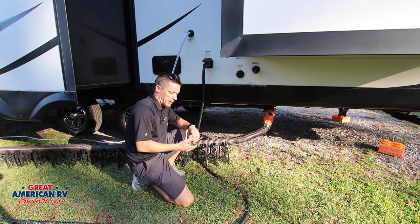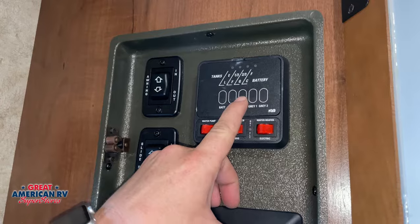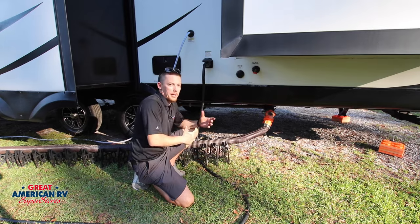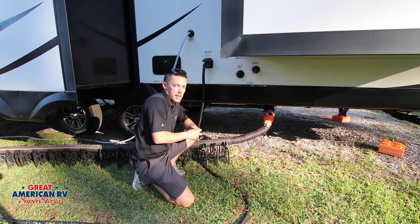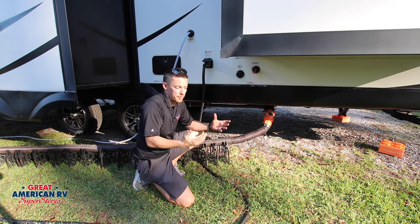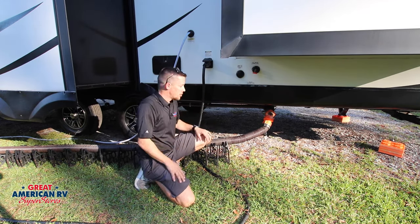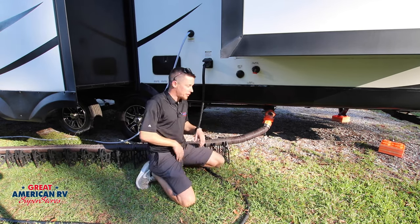We have a lot of customers come in and they complain that their tanks are reading two-thirds full or all the way full, and they're absolutely positive that everything's out of their tank, when in reality the tank actually has stuff stuck to the sides. Those solids are stuck to the sensors on the side of the tank. All it takes is a little piece of tissue paper to get stuck on there and the whole thing reads full. So the simple solution is we're going to learn how to properly flush our tanks.